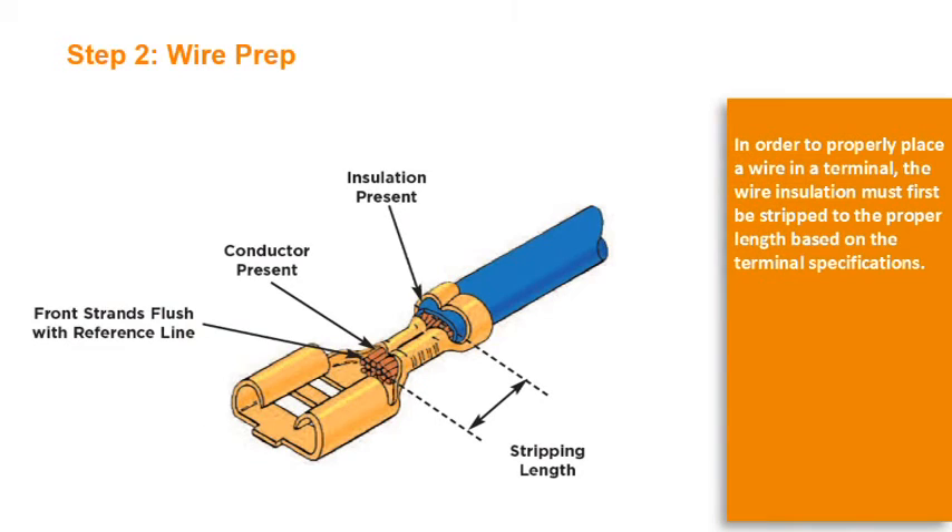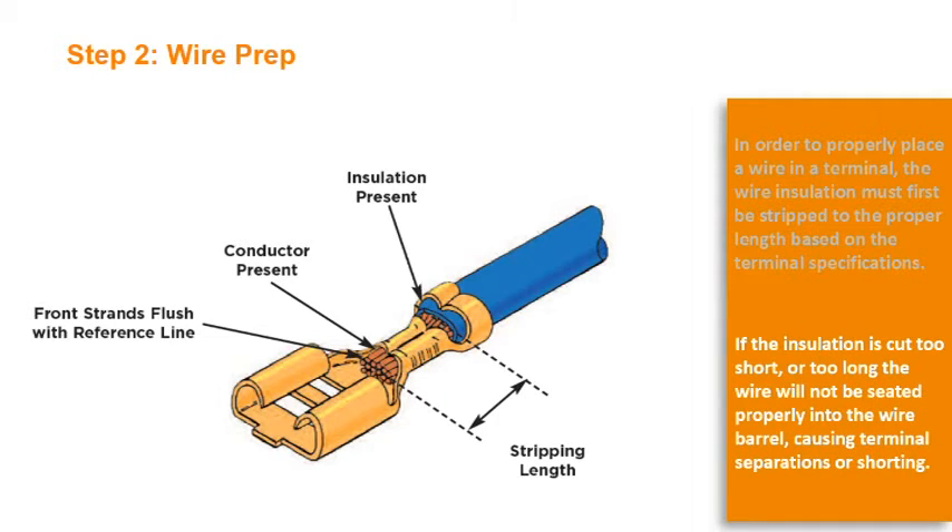Step 2: Wire Prep. In order to properly place a wire in a terminal, the wire insulation must first be stripped to the proper length based on the terminal specifications. If the insulation is cut too short or too long, the wire will not be seated properly into the wire barrel, causing terminal separations or shorting.